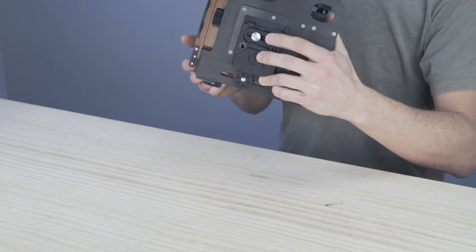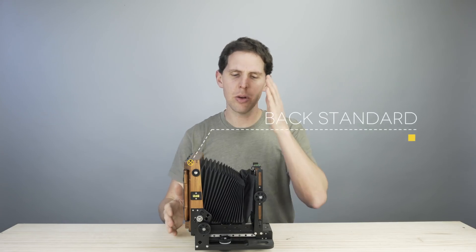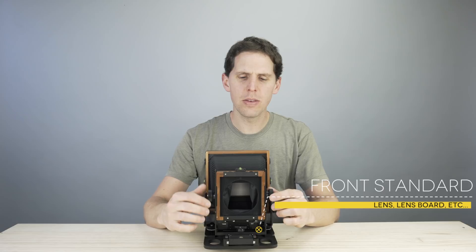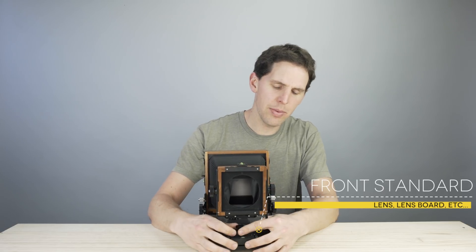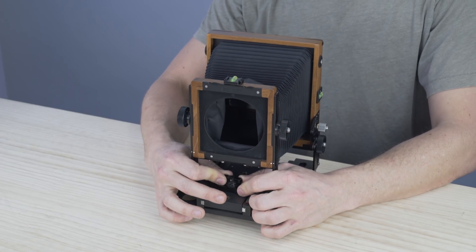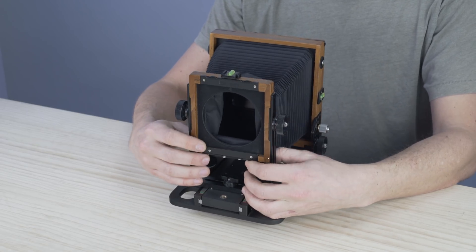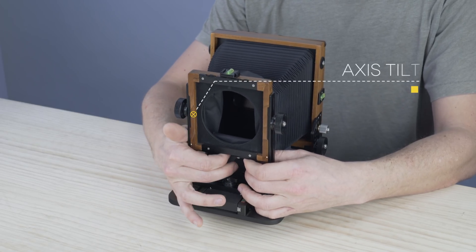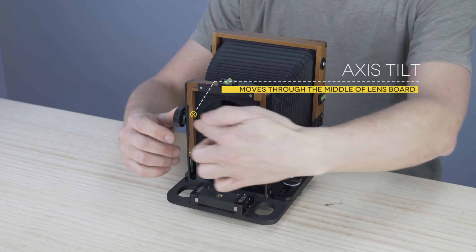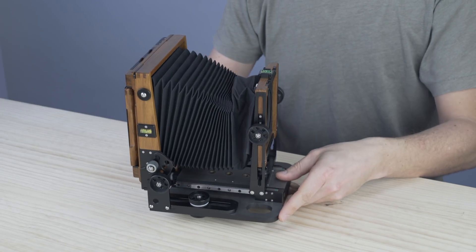The tripod thread comes in two sizes — I think it's three-eighths inch and the other one I can't tell you right now as I'm a millimeter guy. The camera has a back standard and a front standard. On the front standard is where you mount your lens. We have rise and fall, swing, and shift on the same knob. On the bottom we have tilt — axis tilt, which means it goes through the middle, so the tilt axis is at the center of the lens board.